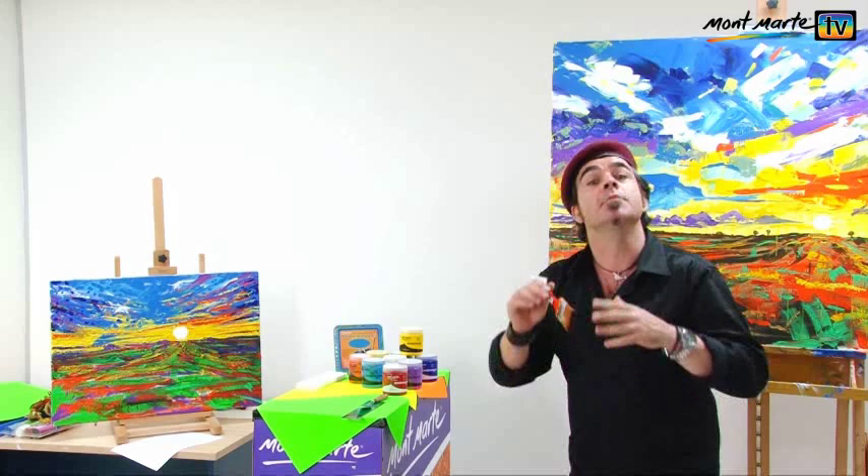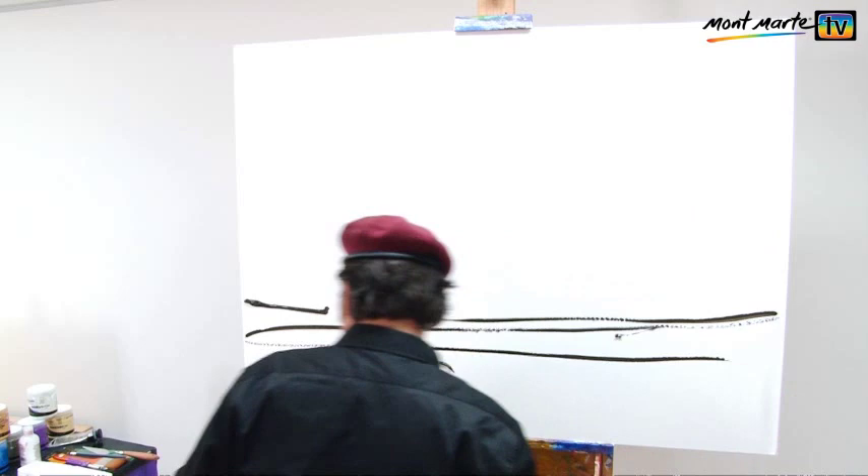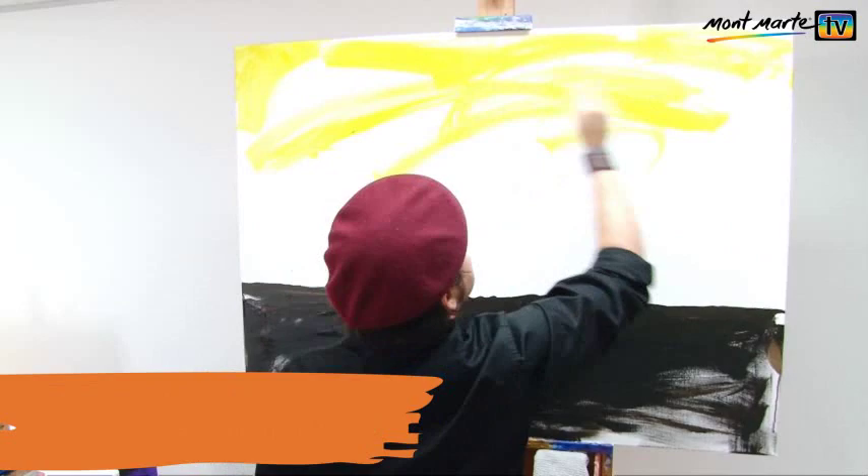Let's get into it. First I lay on some burnt umber, just a little bit. To this I lay in some black. I then dip my brush into some water and spread the colour over one third of the canvas, and lay in the horizon line as well.